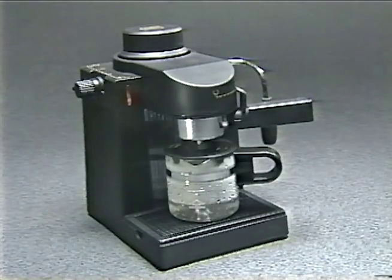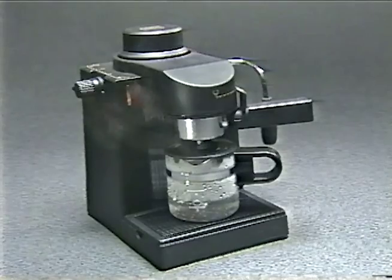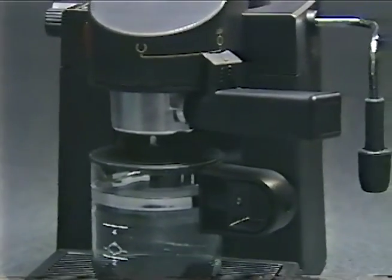Before using your Cafe Cappuccino machine for the first time, we suggest you let water only run through the unit two times to thoroughly cleanse the unit. That done, let's make some espresso.